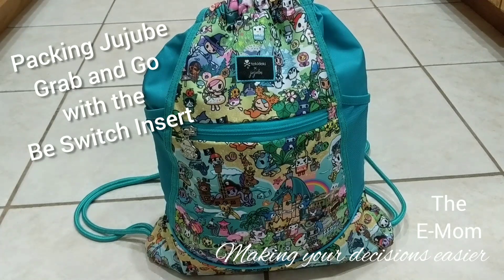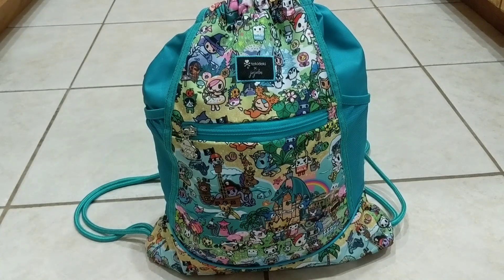Hi, welcome to my channel. I'm Bonnie, the e-mom, and my channel is about providing information on various products for moms and children to help moms make decisions easier. Today I will be doing a packing video for the JuJuBe Grab-and-Go bag in the Fantasy Paradise print. I've done a more detailed review packing video that I will link to this video and in my description below, which talks about all the features for this bag. I won't go into details in this video just so that I don't make it too long.